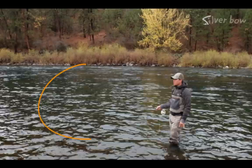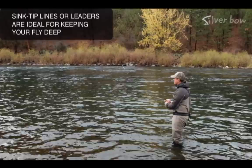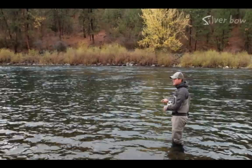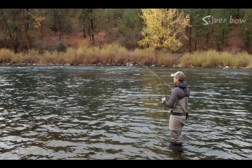Another great streamer tactic in the fall is to fish pools like the one behind me on a sink tip. They're very easy to fish. All you have to do is cast your fly out into the pool, let that fly drop down to the bottom, and then begin a retrieve. The retrieve can vary — it can be short quick little strips with a pause, it can be long slow strips, or you can do a combination of stripping and popping the rod tip at the same time.